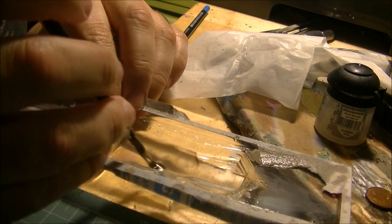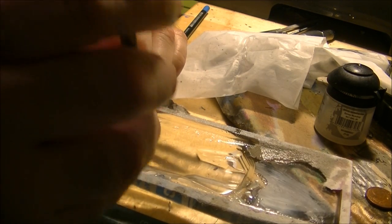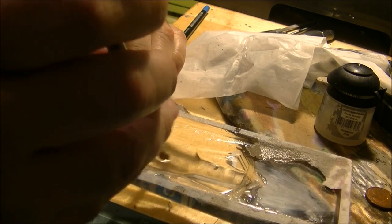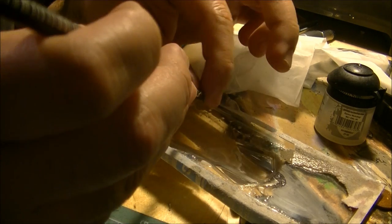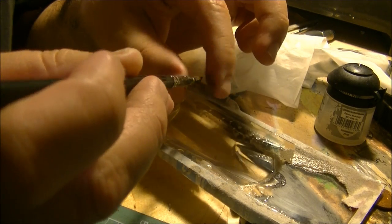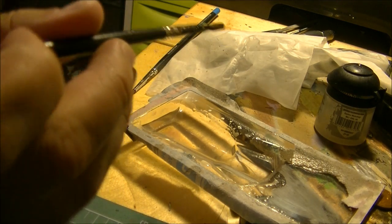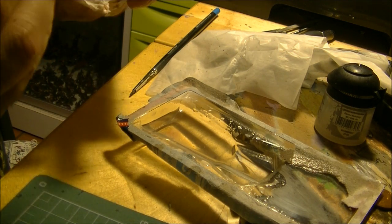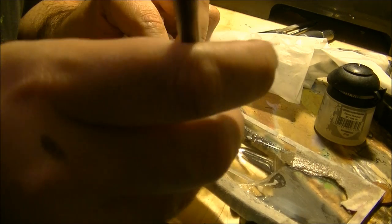I will put the brush in the acetone and I will start rubbing it a little bit against the bottom. You can see the paint is going off, so I will take a tissue and I will start cleaning up the rest of the paint. You will see that doing this movement, the paint will start going out.